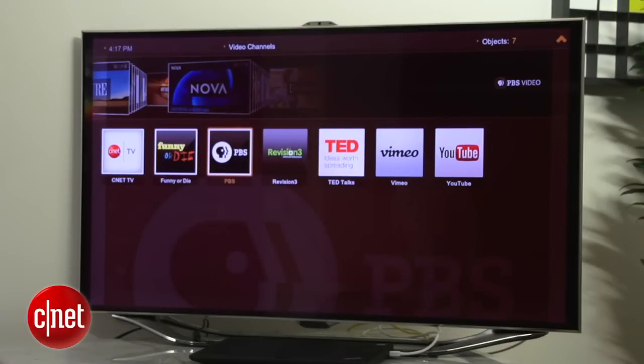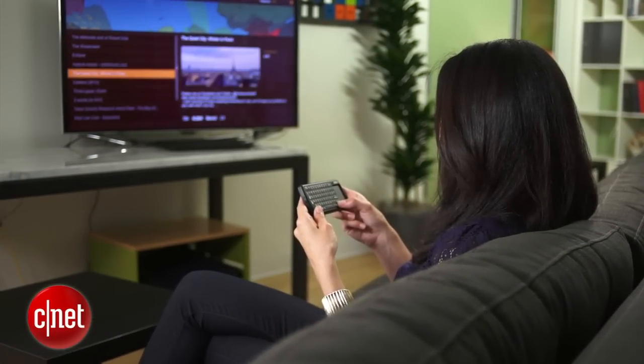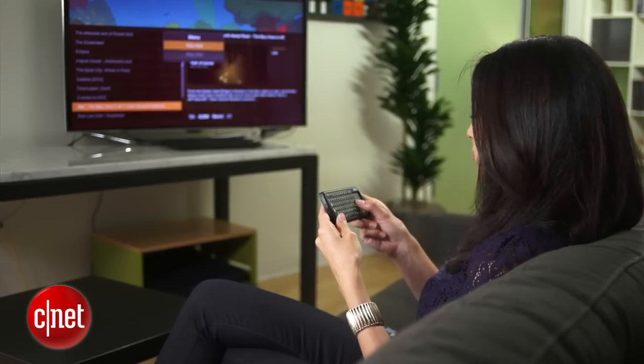I've also added a bunch of channels like YouTube, Vimeo, and even CNET TV. Since I have my handy keyboard, it's super easy to find something to watch, like on Vimeo. Select the video quality — HD please — and sit back, relax, and enjoy.